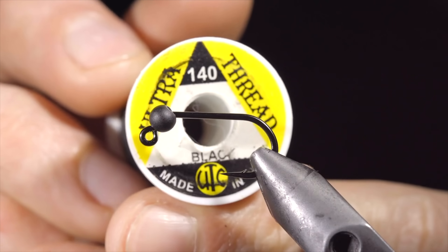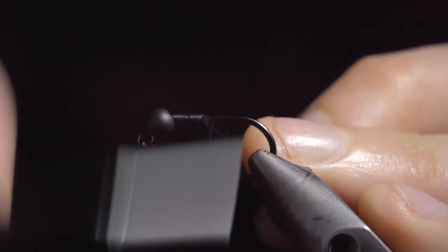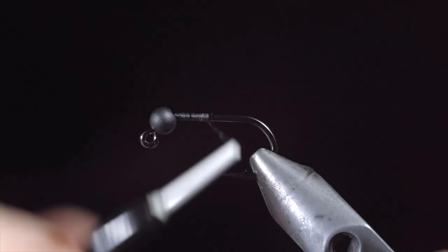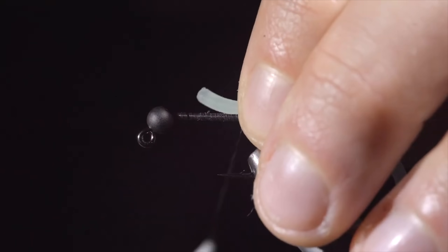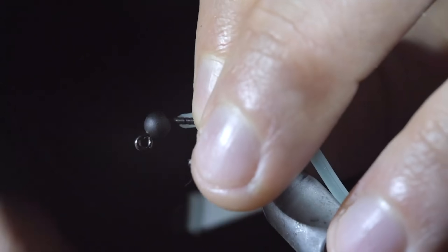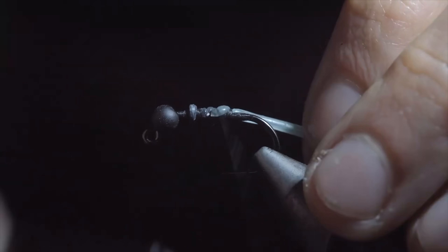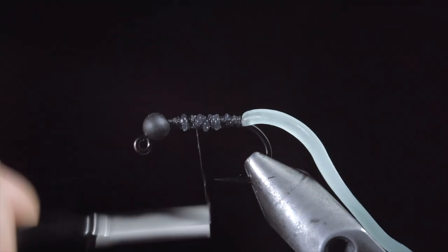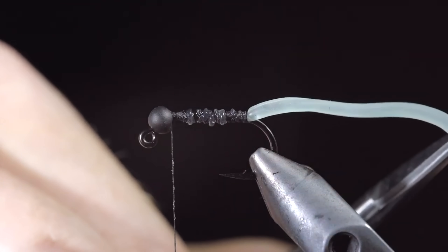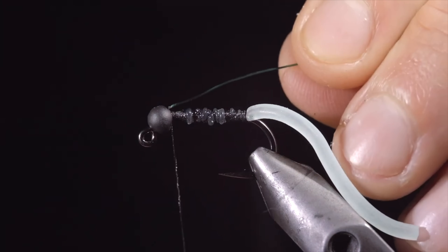Tired of throwing away your squirmy worms? Well, this pattern is for you. We'll start with some flat black thread, attach it to our hook shank, and snip the excess free. Continue wrapping to the bend of the hook, and grab some squirmy worm material — here I've selected this light blue color that glows in the dark. Secure the material in place by taking some loose thread wraps at first, and beginning to wrap tighter and tighter to secure it to the hook shank. This will help prevent your thread from cutting through the material. Snip your squirmy worm material to length, and select some medium green wire. Insert this into your bead, and secure it tightly, wrapping back towards our tail.